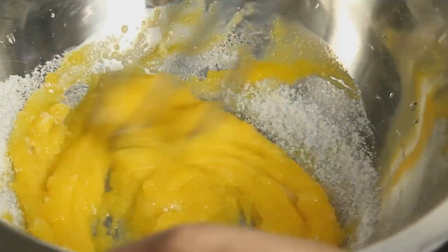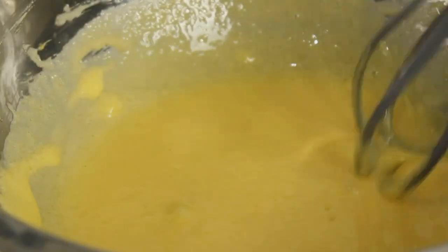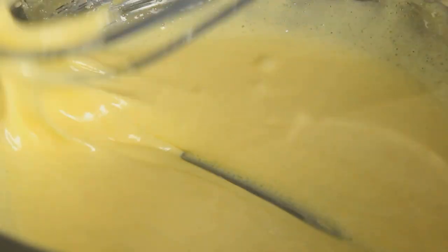Let's mix it on low flame, whisking a little bit with a double boil for 5 to 8 minutes. The egg mix becomes very thick. This is the result — that's why we put the gas in.